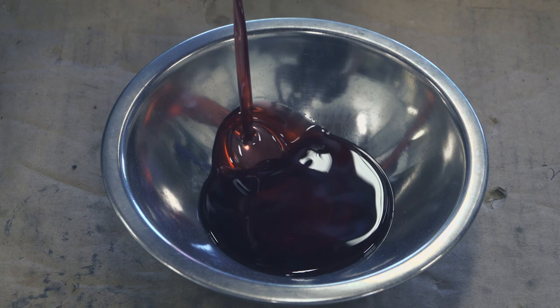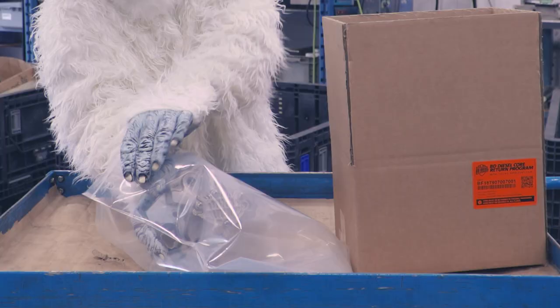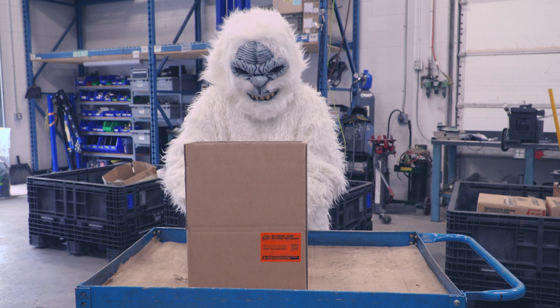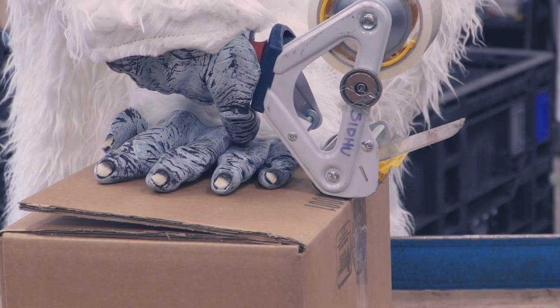Be sure to fully drain your core. Securely seal cores inside a plastic bag to prevent leakage. Use the core's original box to load the contents. Use at least two inches of appropriate cushioning material for protection. Securely seal the package with tape.